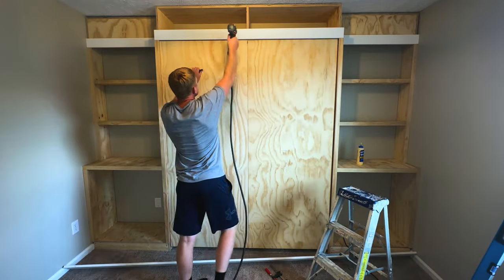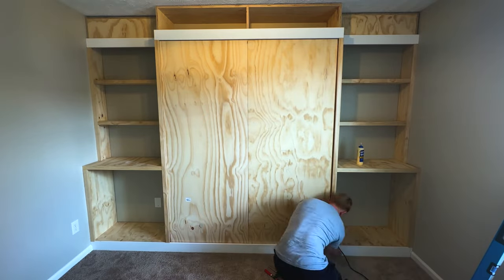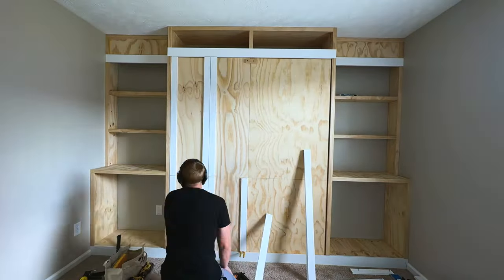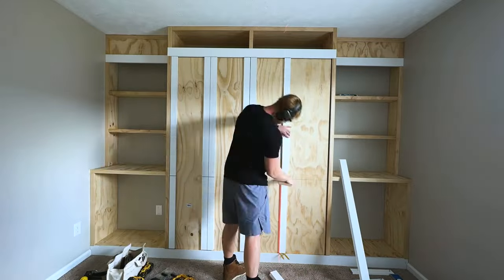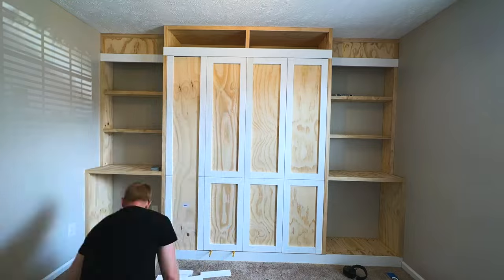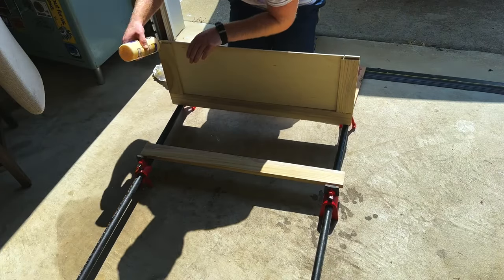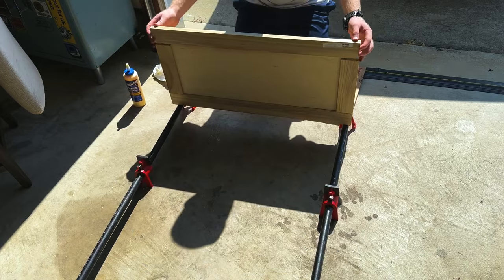If you're doing a similar setup, when you install that base make sure you don't fasten it to the bed portion because that's not stationary. The faux cabinet doors on the bed base are just there to make it blend in with the rest of the cabinets so it doesn't look like a bed is hiding behind there. Then I put together the actual cabinet doors in the exact same dimensions as the faux ones.